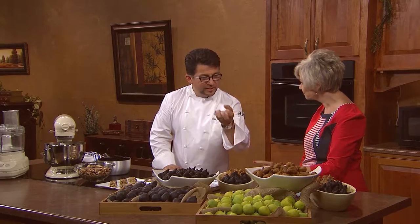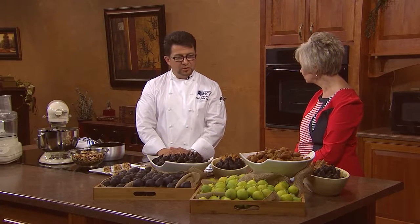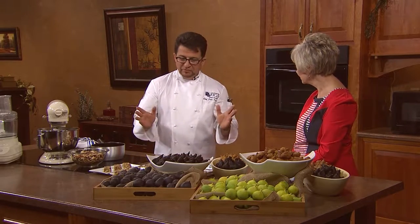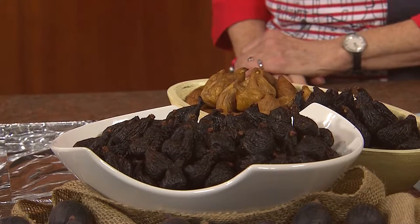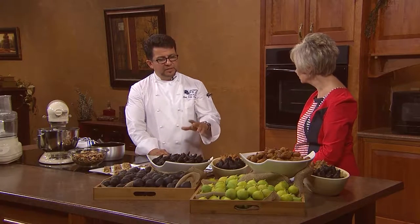Can you use Mission and Sierra figs interchangeably in most recipes? Relatively interchangeably — there are some slight textural differences. The light color has a nice meaty, firmer texture, while the dark one is a little smoother, almost the same bite all the way through, versus the light one having a chewier skin on the outside. California represents 100% of the nation's dried figs — all sun-dried — and about 98% of the nation's fresh figs as well. A very important commodity for them.